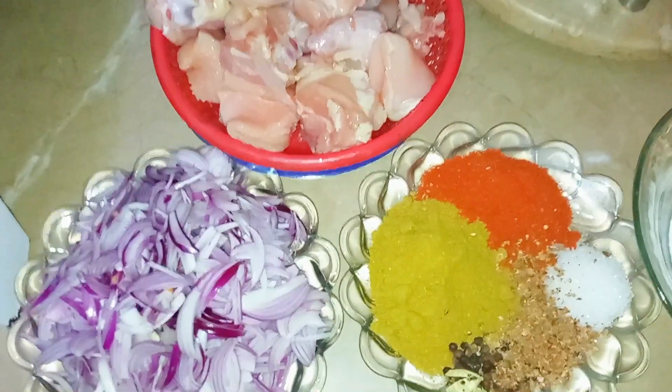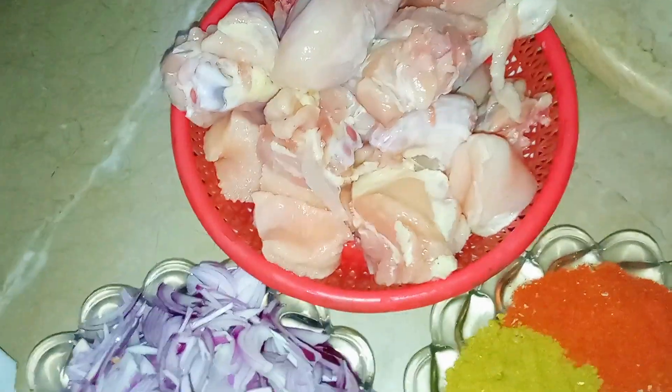Hello guys, Assalamu Alaikum, welcome to my channel Jetpad Home Foods. Today we are going to make restaurant style chicken korma.